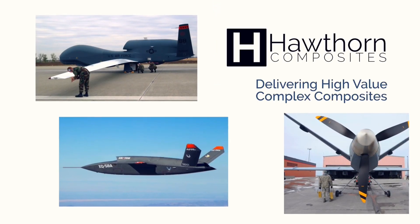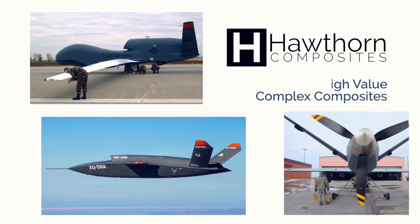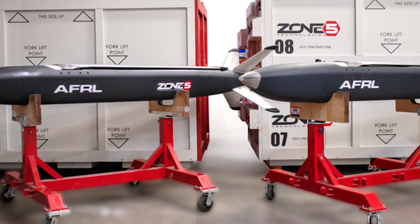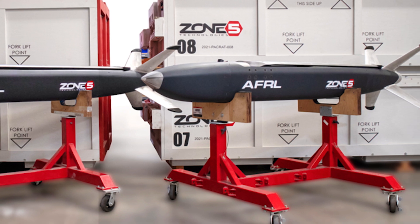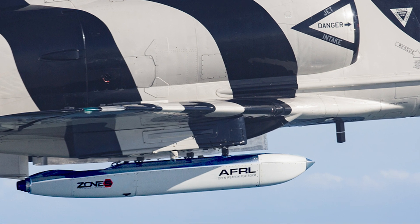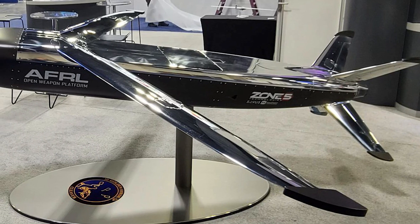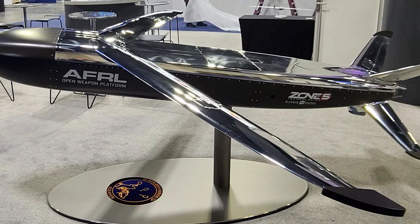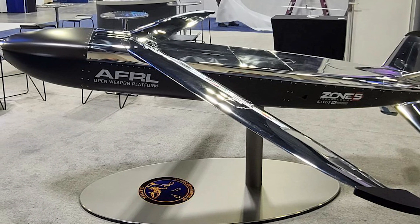Hawthorne Composites delivers high-value complex composites. Today we'll be demonstrating the manufacturing process for the carbon fiber upper and lower fuselage for the Zone 5 Cleaver, a cargo launch expendable air vehicle with extended range platform. We will be showing the fabrication using the Hawthorne Composites Advantage, which includes dry fiber fabrics in vacuum assisted resin transfer molding with low cost infusion grade epoxy resin.